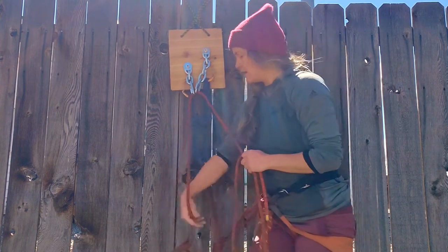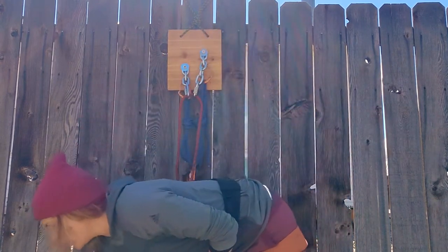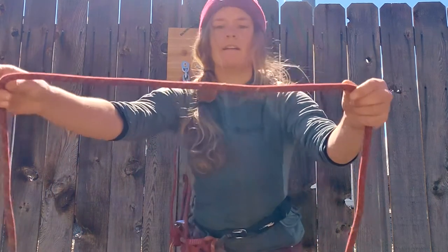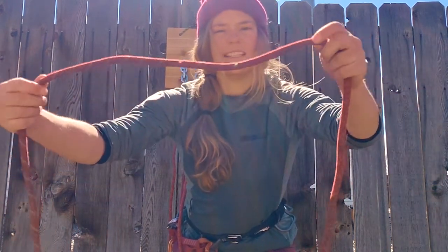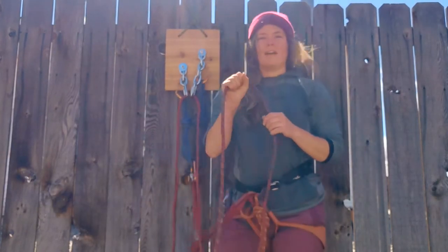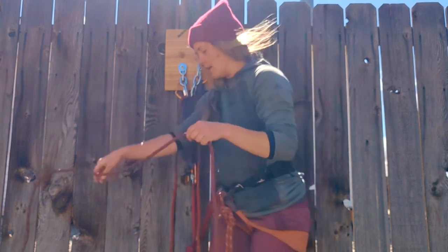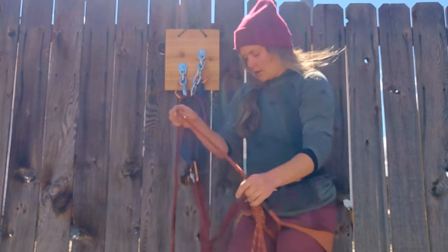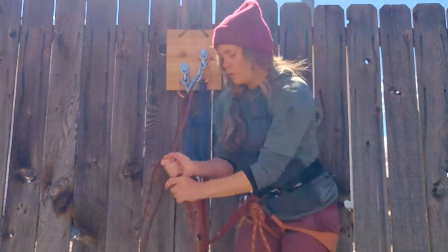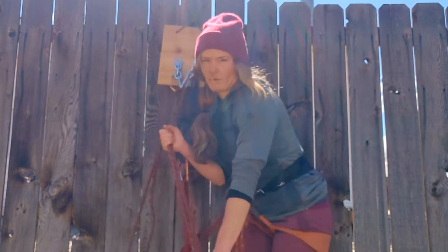I'll thread this all the way until I get to the middle of my rope. My rope has a middle marker — it's called a bi-pattern rope, so there's a different pattern on this side than on the other side, and that's how I know I've reached the center. Other ropes might have a big black mark in the center, and if you don't have the center of your rope marked you'll just need to pull the rope with both ends in hand until you get all the way to the center.